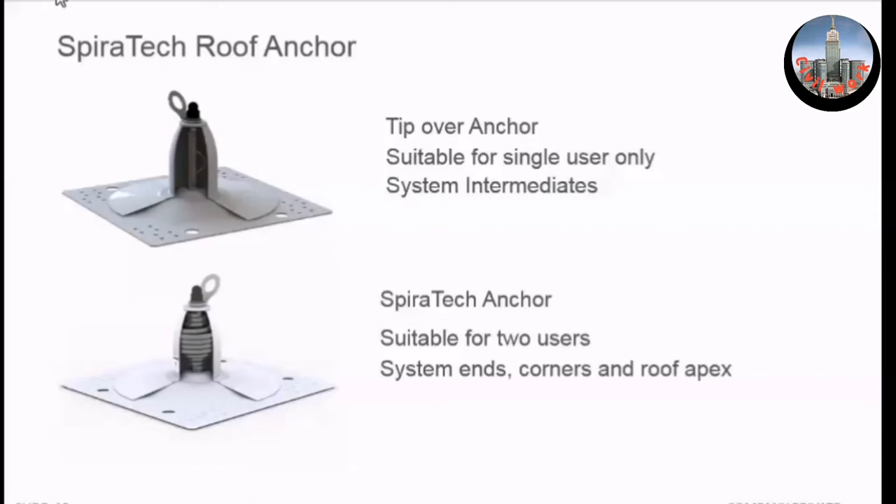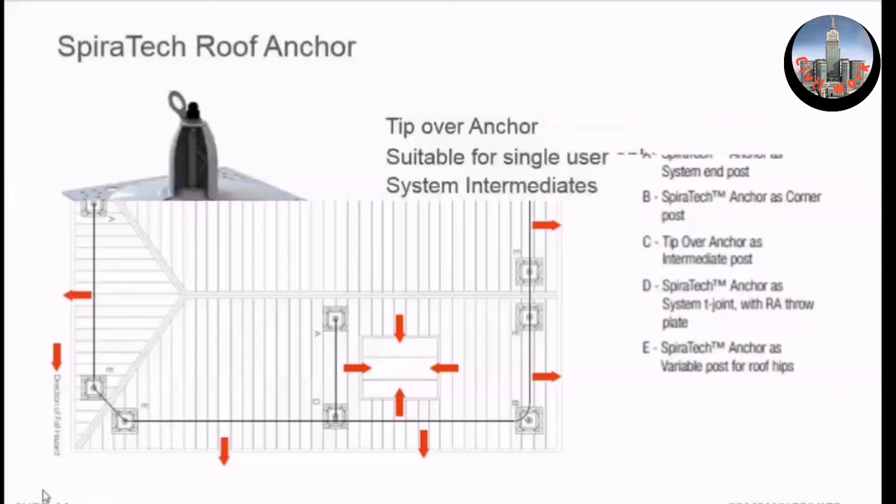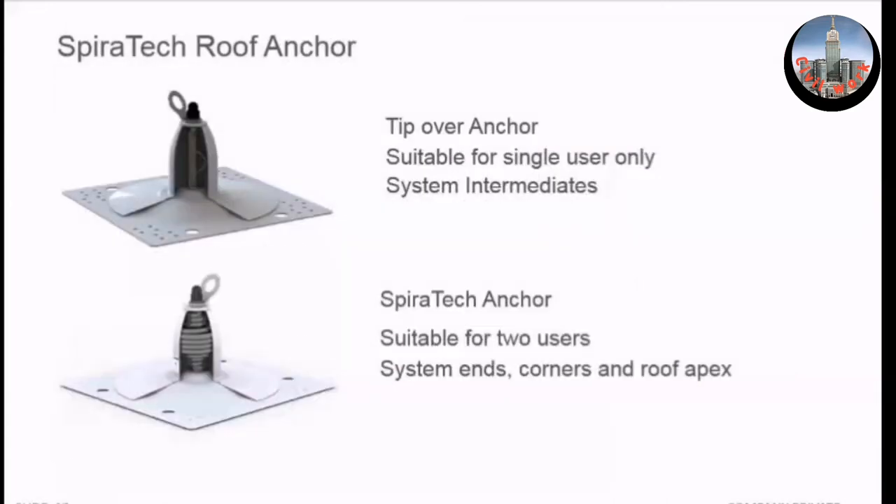As it says here, suitable for two users at ends, corners, and across the roof apex using a variable intermediate. A typical layout shows the trapezoidal roof pitch and cover. There is 12 meters between each post. This is an end corner with a tensioner and system ion pin here. We go 12 meters to an intermediate — that's post A. The post is in alignment with the other post, but the cable is offset by the bracket, bringing everything into alignment.